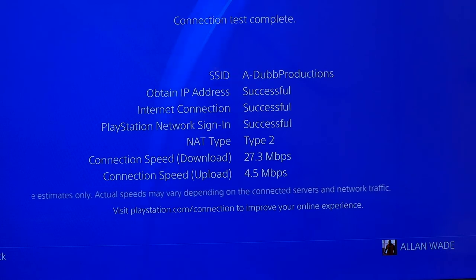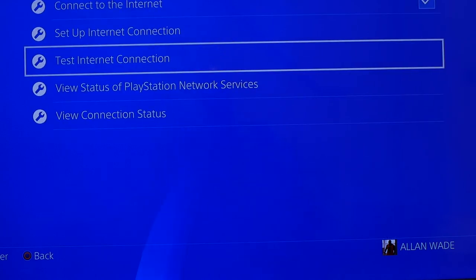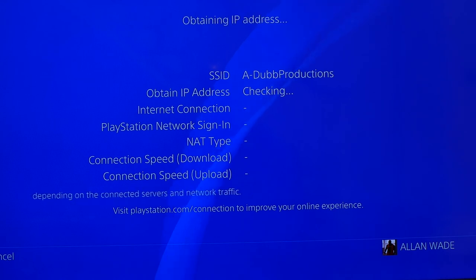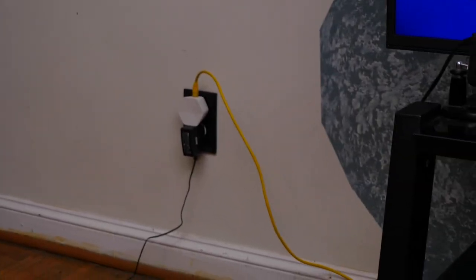When we're playing video games we're downloading information from the network, so that download speed is what we want to pay closest attention to — but we're also uploading when streaming. Let's test it one more time, then we'll plug the ethernet back in and see if it makes a difference. We got 27 that time. Testing again — 29. So we have a fair idea of the Wi-Fi speeds. You can see the ethernet cable running from the X5 pod plugged into the wall going behind and over to the PlayStation.